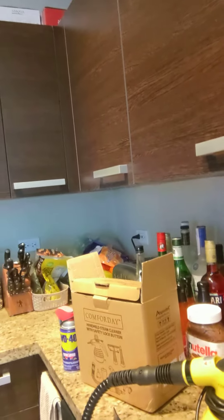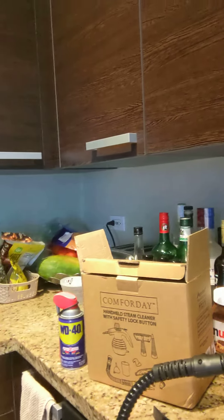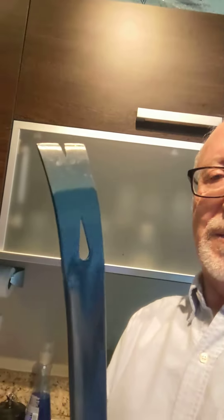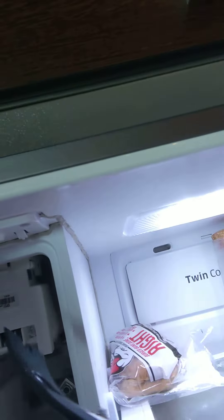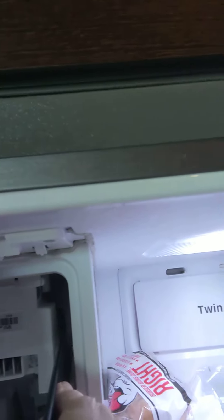There are two ways to fix this. One is getting a steamer — I got one on Amazon, it's not very expensive — and you reach the end of the tray and it just melts everything. But I found a much easier solution: at Home Depot I found this crowbar for about $12. Basically all I have to do is go in there and knock it down, and if I catch it early, maybe once a week, they're not frozen up there.